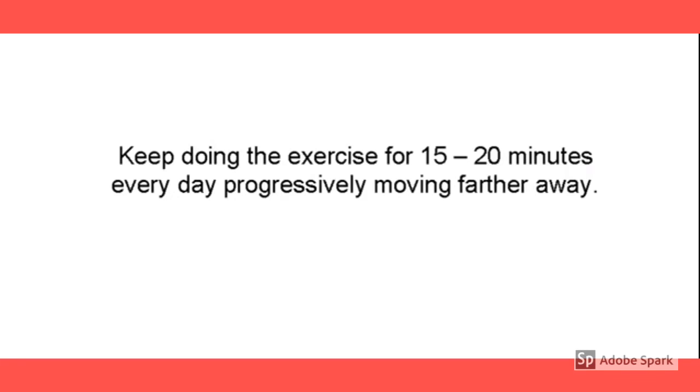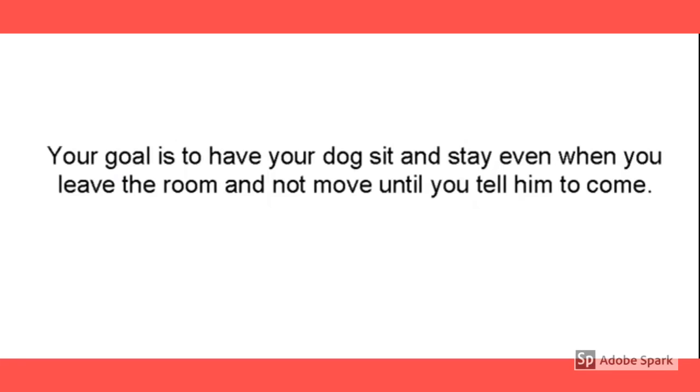Keep doing this, just like the other one, for 15 or 20 minutes until he gets distracted, but move a little farther away each time. The whole goal here is to have your dog sit and stay even when you leave the room and not move until you either come back or tell him to come to you.